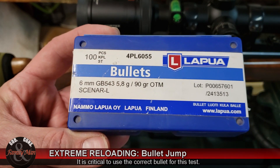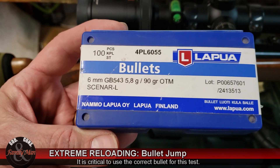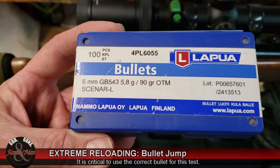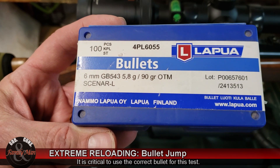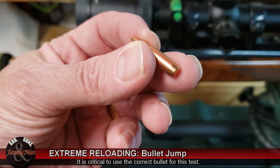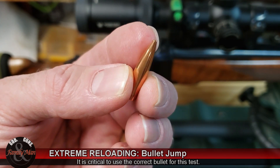I have worked up the load for this rifle using this bullet. This rifle shoots this bullet very, very well. But I'm going to experiment with the effect of bullet seating depth — the distance of the bullet from the lands.